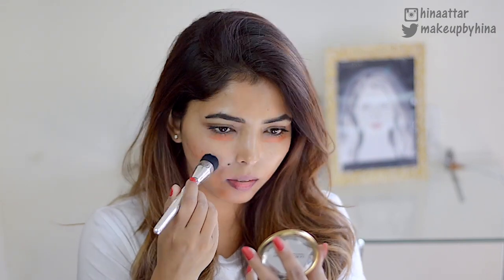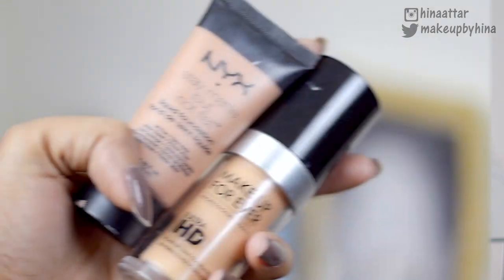I'm applying the orange corrector on the areas I need to color correct — areas that are uneven or have dark spots — so that would be under my eye, around my mouth, and on the other dark areas. I'm just going to blend it out really well.